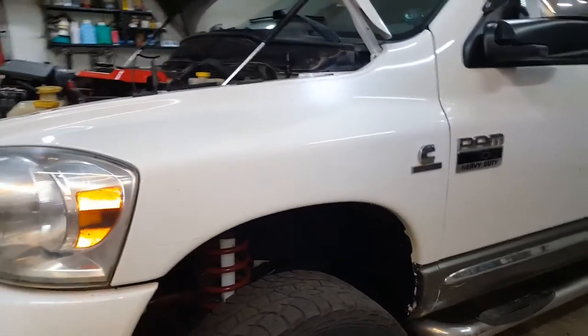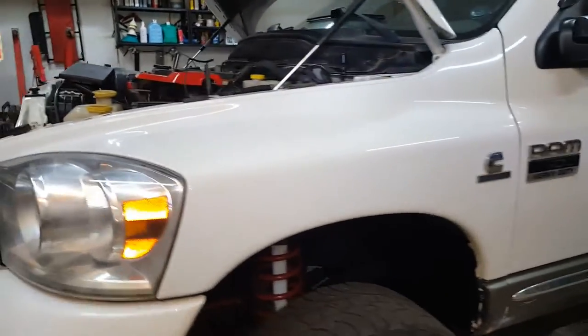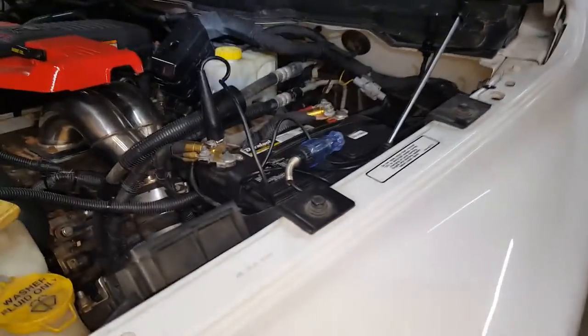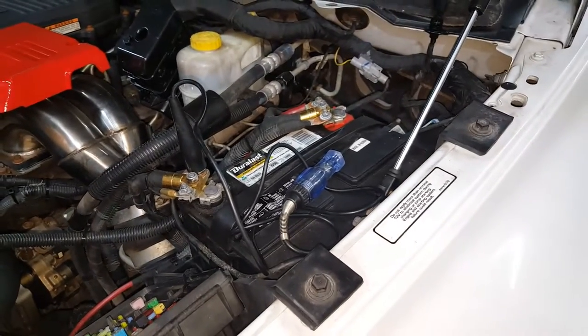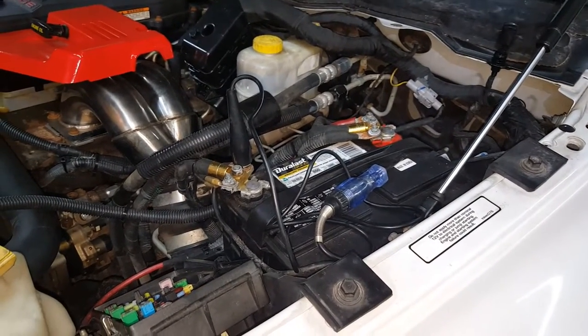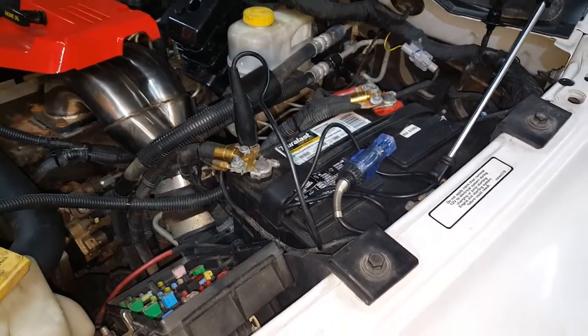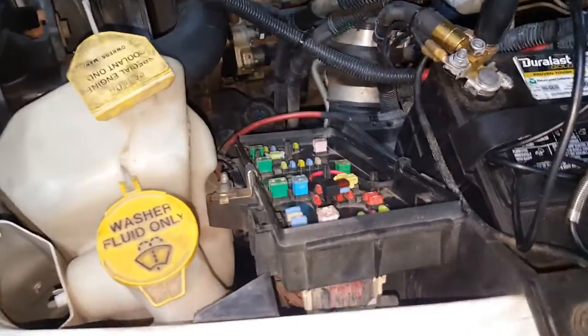An '07 Dodge Ram 2500 diesel. This is another TIPM issue I have here. I have no trailer lights on the right side. They work fine on the truck, but on the trailer itself I have no right turn signal and no stoplight. I believe the running light works okay. So what we're going to do is take a look at the TIPM and see if that's the issue.